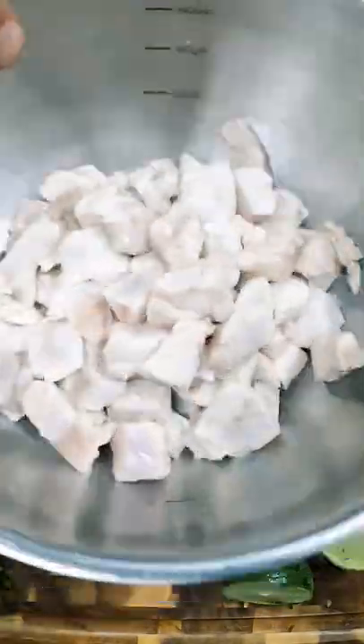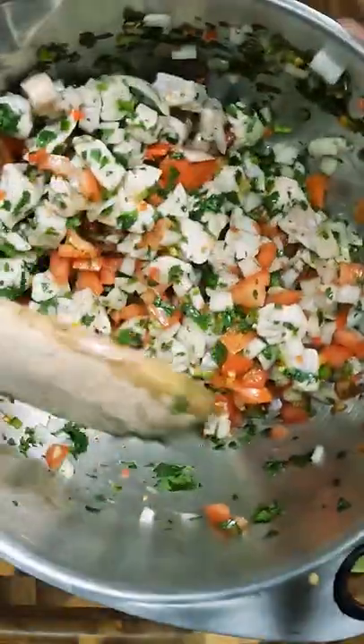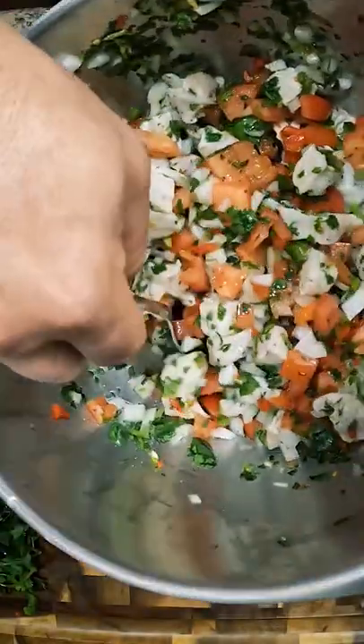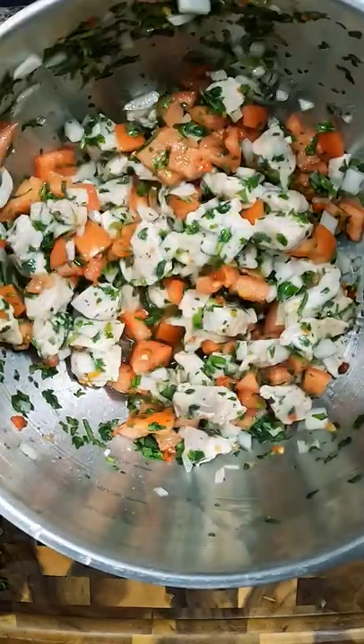We have our now drained fish. Dump it all in, toss it together. A little bit of salt to flavor. Toss it some more. Now go for a taste test. It's an absolutely delicious Tog Tog Ceviche.